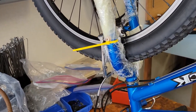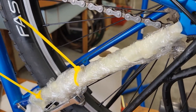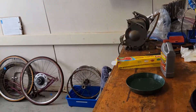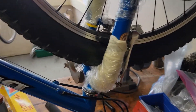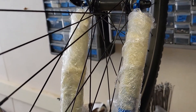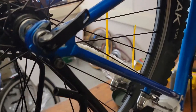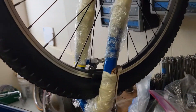We put some Evaporust on this and we're going to get rid of a couple of rust spots to experiment. We totally washed that twin Suburban in this stuff, but we still weren't satisfied with the fenders. We're still working on those. We'll let you know how it turns out. Evaporust.